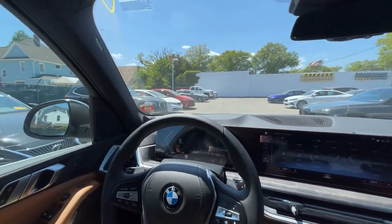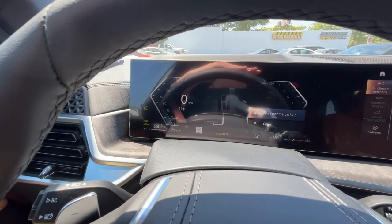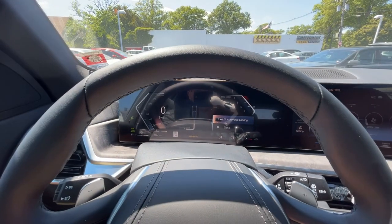Now we're going to wait until a parking spot has been found. On the screen here you can see where it says 'Start Reverse Parking,' so we're going to go ahead and select that.